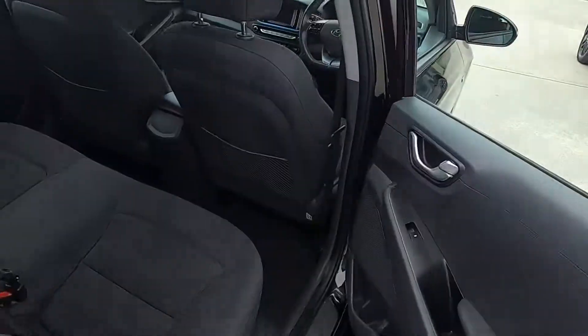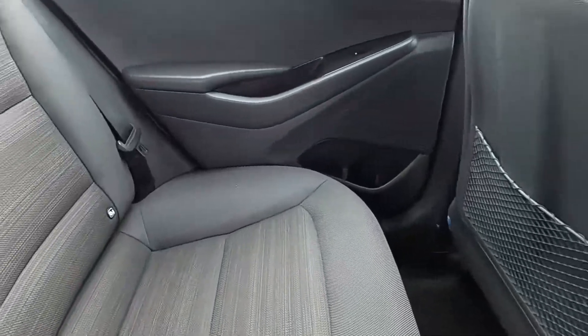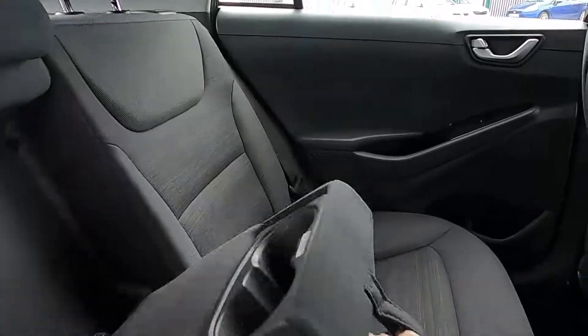As for the rear seats, there is plenty of leg room for the rear passengers — very comfortable in here. You've also got ISOFIX points, electric windows, and an armrest as well.